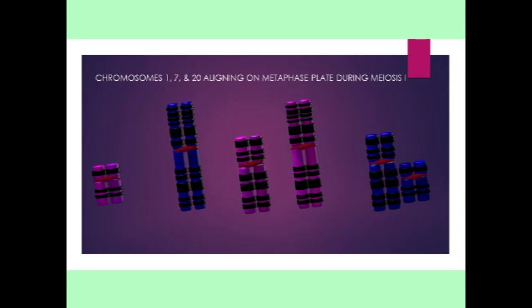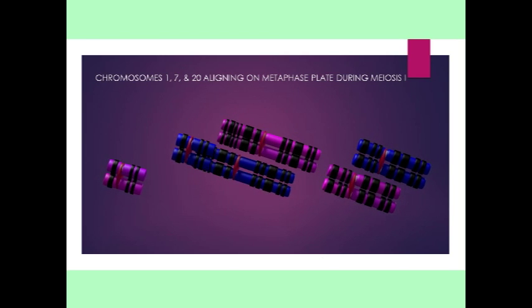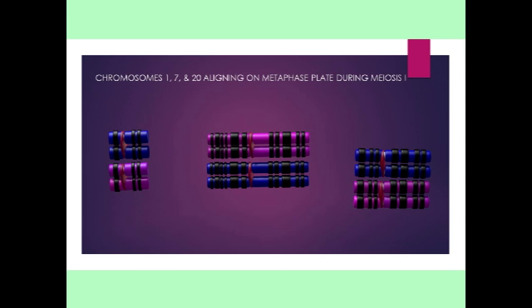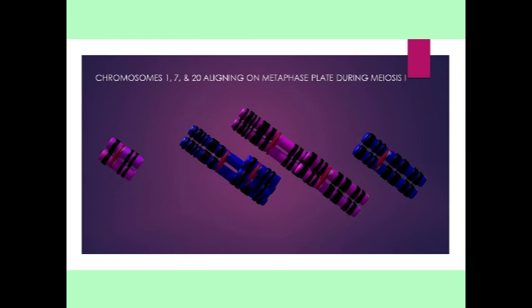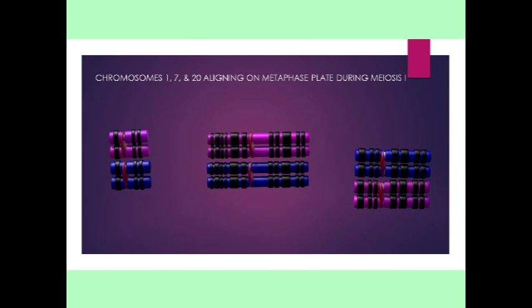So, the copy of chromosome 1 which one receives from one's mother aligns along the metaphase plate alongside the copy of chromosome 1 one receives from one's father. The same with chromosomes 7 and 20. These align to form tetrads made of pairs of sister chromatids, which are homologous.